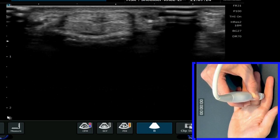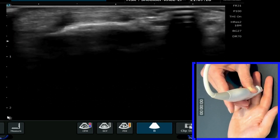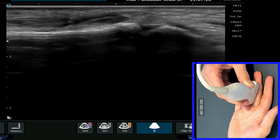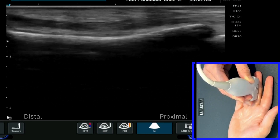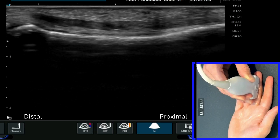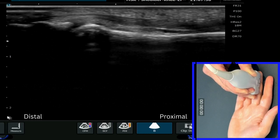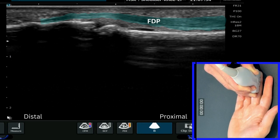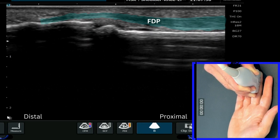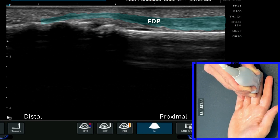You have to be careful not to get anisotropy here. Going back into long axis, we can see those tendons come all the way down the hand to insert onto the most distal aspect of the finger, which is the distal phalanx, and you can see those structures diving down and attaching onto the distal phalanx.